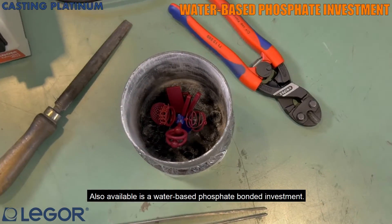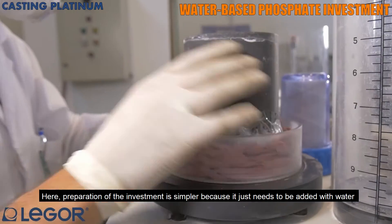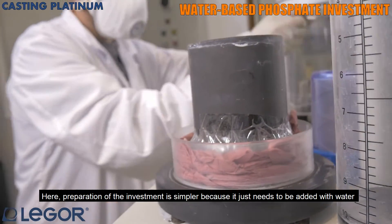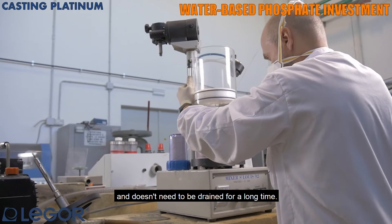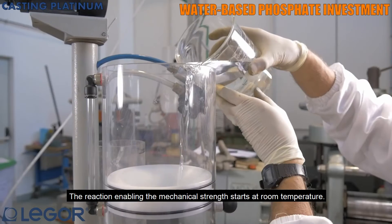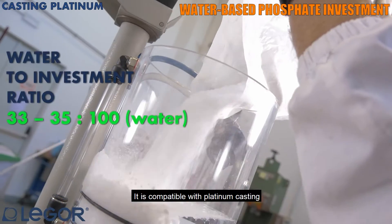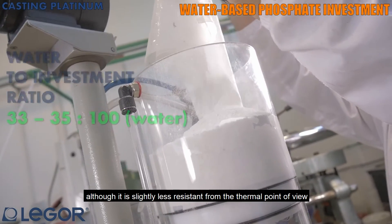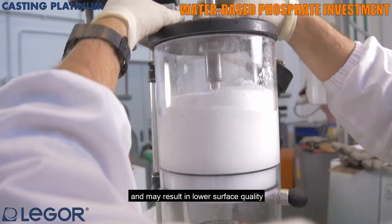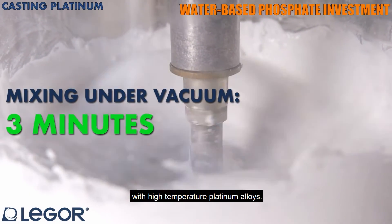Also available is a water-based phosphate bonded investment. Here, preparation of the investment is simpler because it just needs to be added with water and doesn't need to be drained for a long time. The reaction enabling the mechanical strength starts at room temperature. It is compatible with platinum casting, although it is slightly less resistant from the thermal point of view and may result in lower surface quality with high temperature platinum alloys.